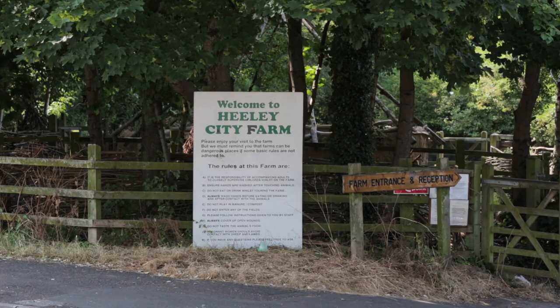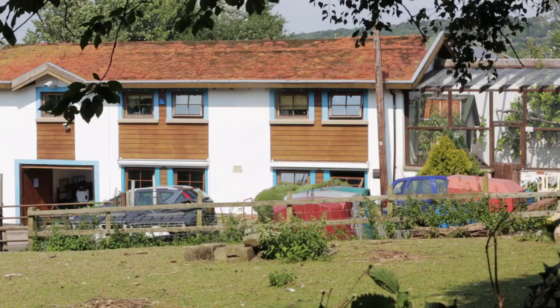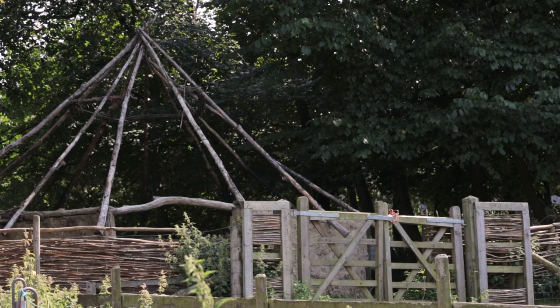My name is Giovanna Frenyi and I just completed my PhD in archaeometallurgy at the University of Sheffield. I do a lot of experimental work out here at Healy City Farm. Today we were casting some replicas of Roman brooches that are in the collection of Weston Park Museum.